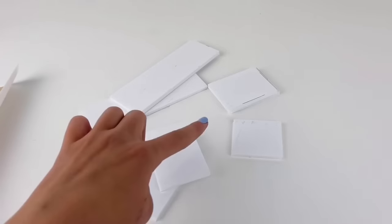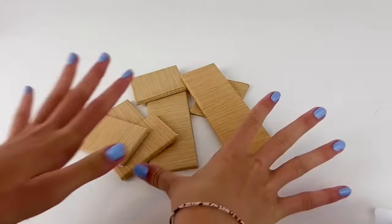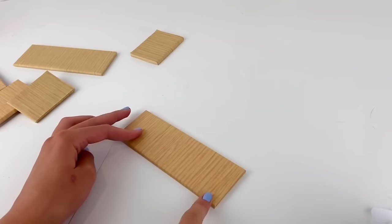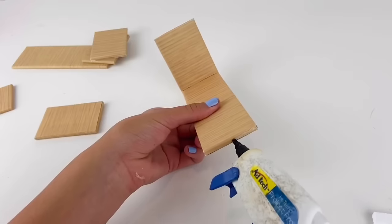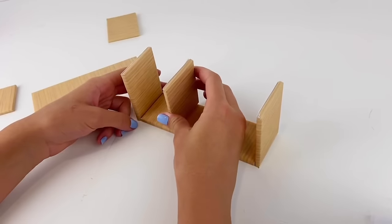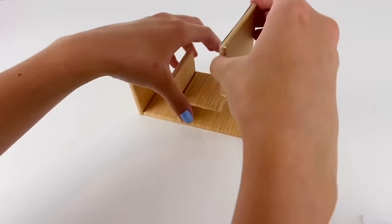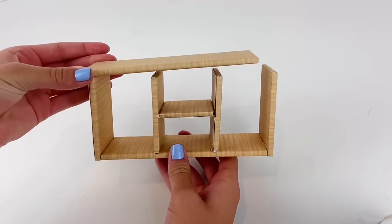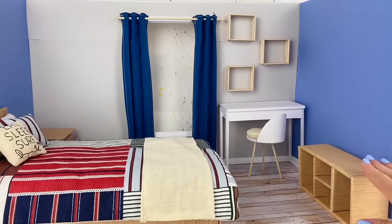To make a TV stand, I cut foam board pieces and cover them all in wood grain paper. The main long piece measures 6 by 2 inches, and I glue two 3 by 2 inch side pieces to it. I add divider pieces inside, including one 2 inches from one side, a center piece, and a top piece matching the bottom. Now we can place the TV stand across from the bed.